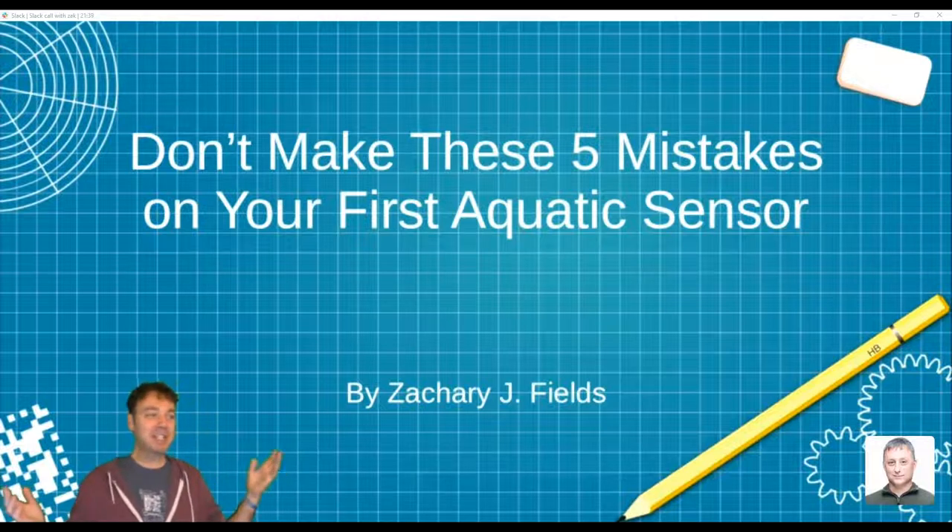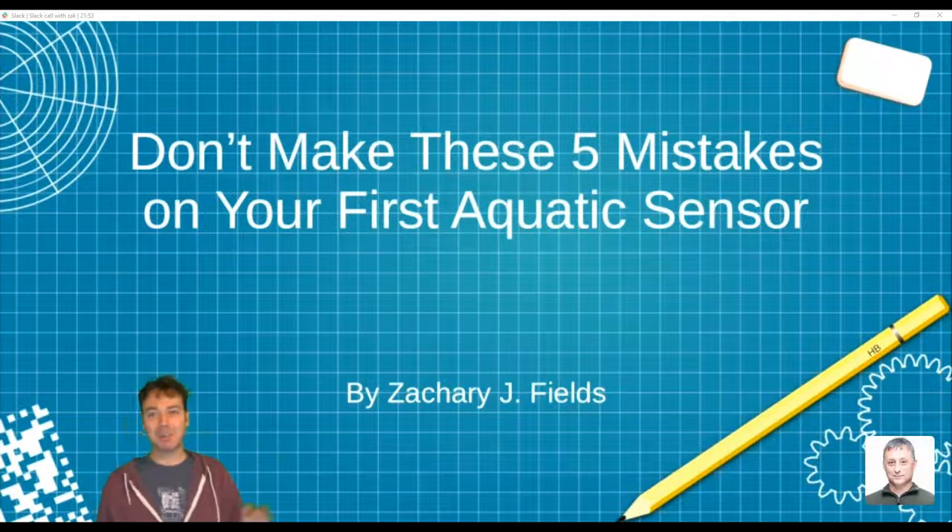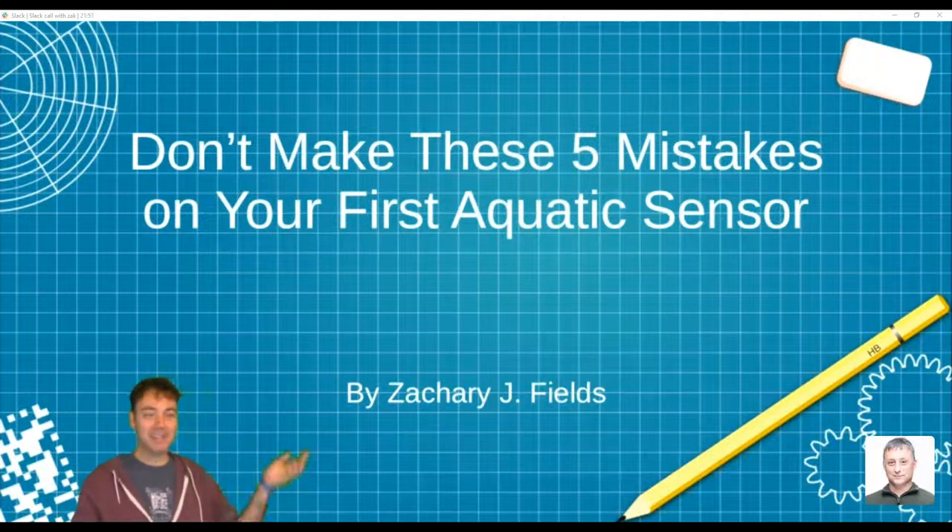This is entitled 'Don't Make These Five Mistakes on Your First Aquatic Sensor,' because five seemed like a good number. I made a ton of mistakes, and some were way more egregious than others. Some were oversights, not necessarily mistakes, so I just kind of lumped it all together and made a snazzy title.